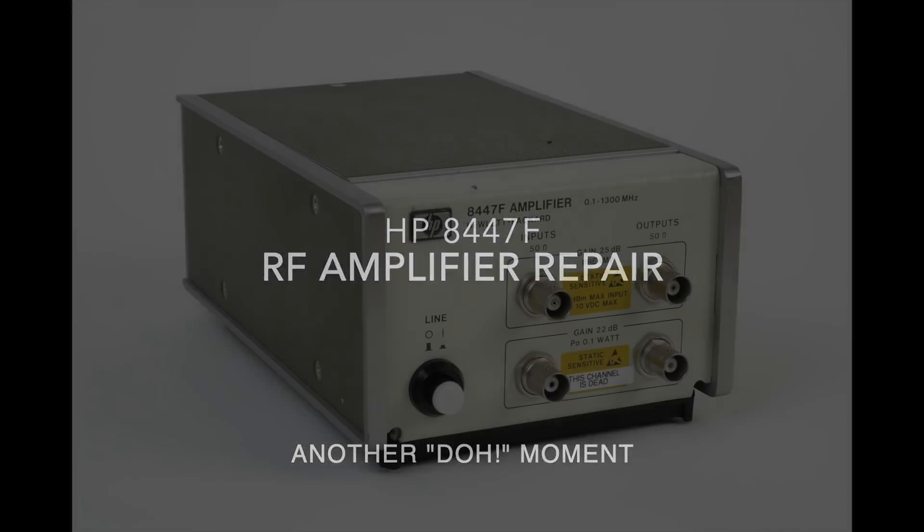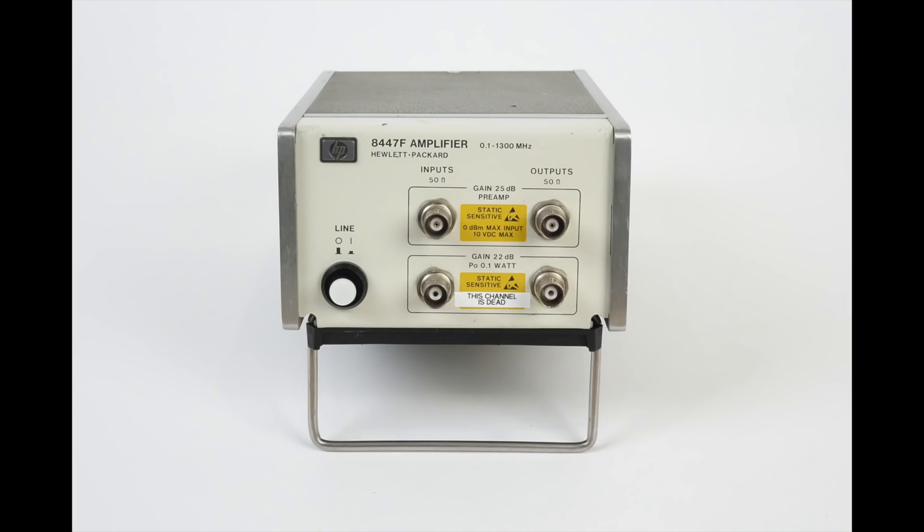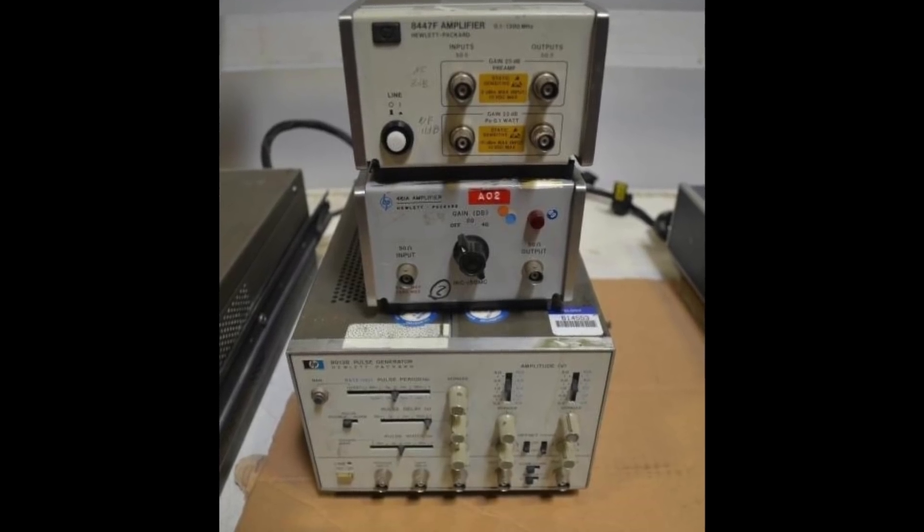Hello and welcome back. This is a quick video, actually consisting mostly of photos, documenting an HP 8447F RF amplifier that I recently got in an auction lot.